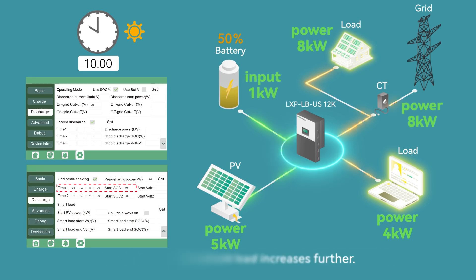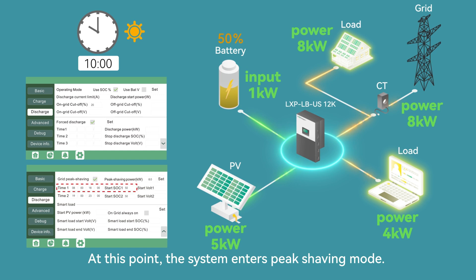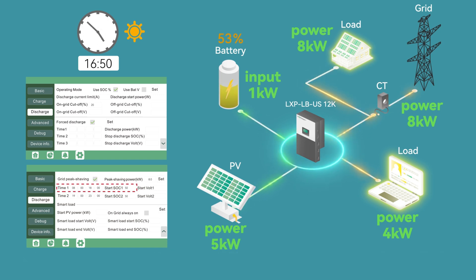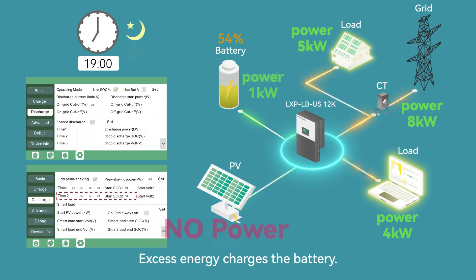At 10 a.m., the battery SoC discharges to 50% and the household load increases further. At this point, the system enters peak shaving mode. The grid starts supplying 8 kW of power, with both the PV and the grid supplying the load. Excess energy charges the battery.